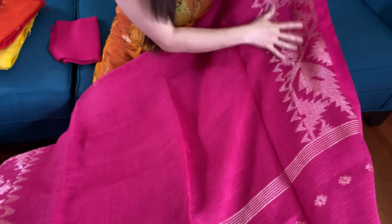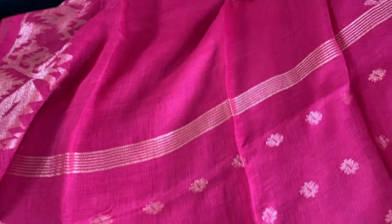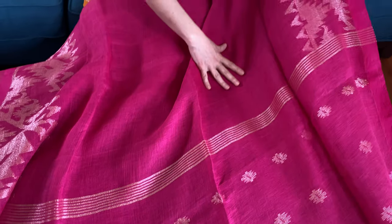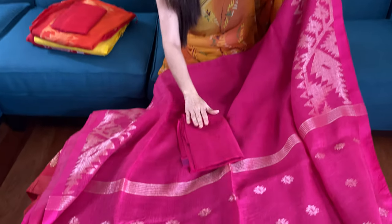This is the fourth one — it's a hot pink with antique gold, a silverish white or silverish gold. This is the hot pink color, or dark purple — you can say the magenta one.